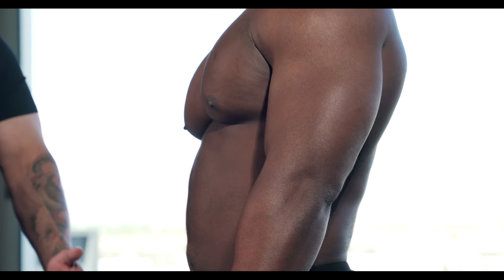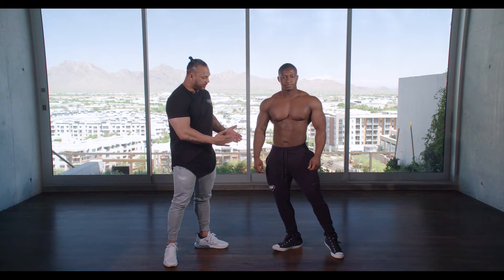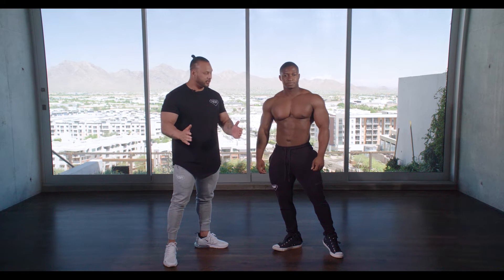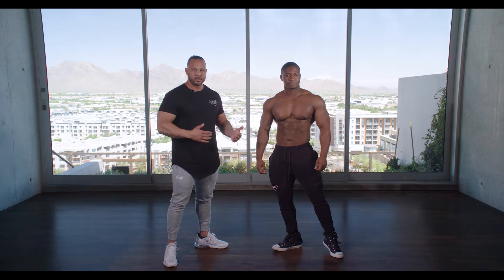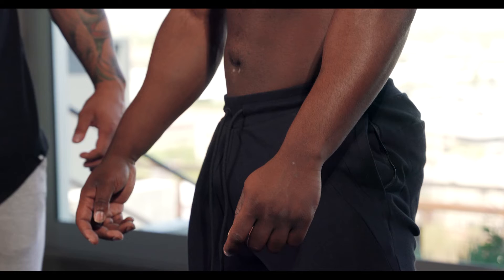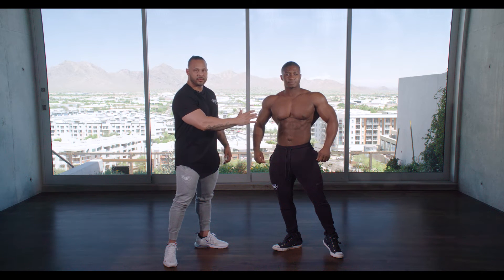First I'm gonna have Paul angle his feet and push his waist over to the side a little bit, still facing the front of the judges. What this does is it creates more of an angular look so you're not so dead straight on. Now he's gonna keep his midsection tight and open his lats a little bit to create width in the shoulders.